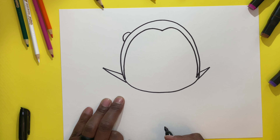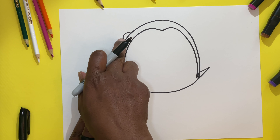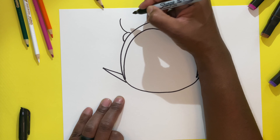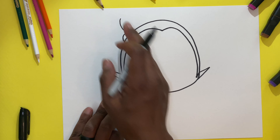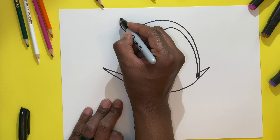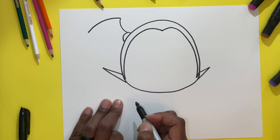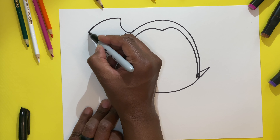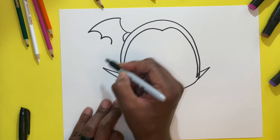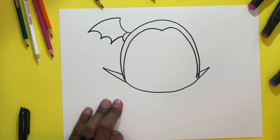So both sides have a little point. We're going to come back up to this half circle on the left side and make another half C going up, just like that. Now we're going to make another half C but going the opposite direction — to the left. So now we're going to make two upside-down U's. One, two. And then we're going to make a half C at the end.